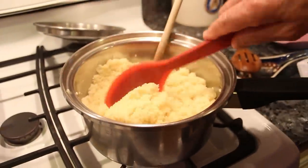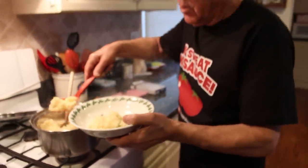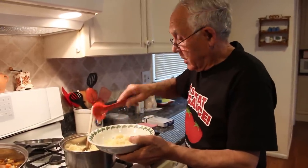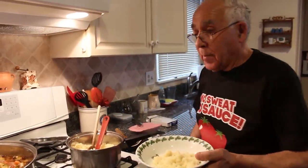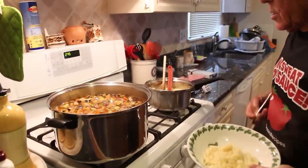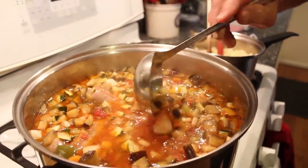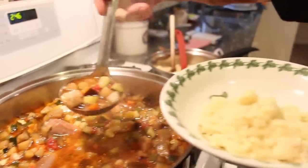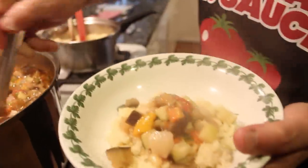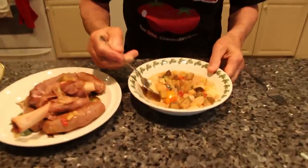Now we put it on a dish. You use like this — how many you want? You want more? Like this, and you pick up the meat and use the soup over here. Now let me taste the couscous first. This is hot — I put a lot of hot pepper inside.